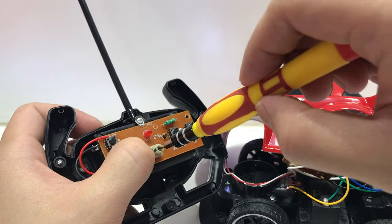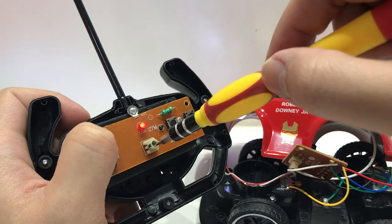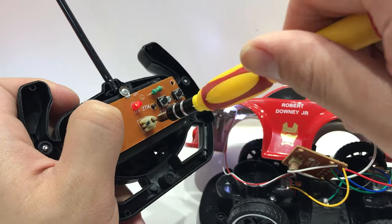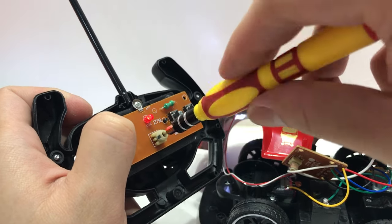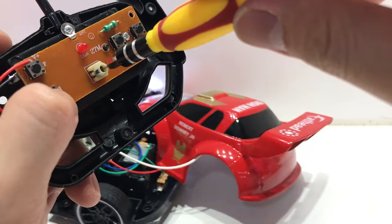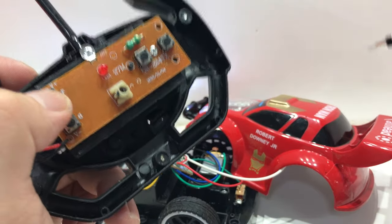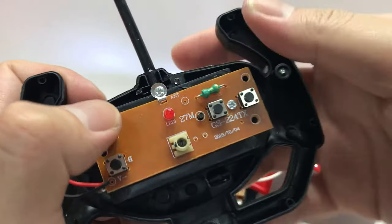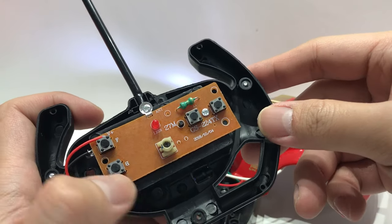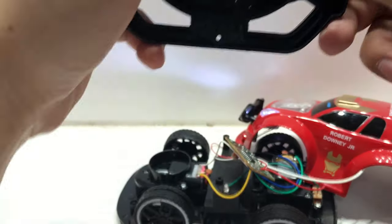Repeat the same thing on the other device. Hold the forward button, then just twist it — one, two, three. Now it's back to the same frequency. You need to hold the button when you twist it to make sure you get it to the right frequency, because if you go to the wrong frequency, it won't work and you won't be able to find the frequency of the car again.